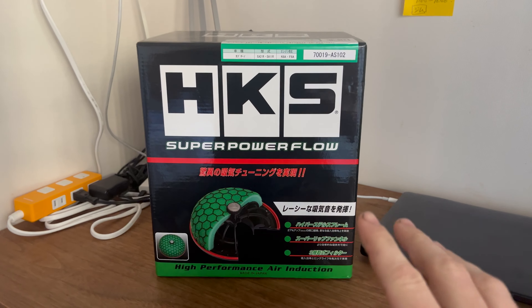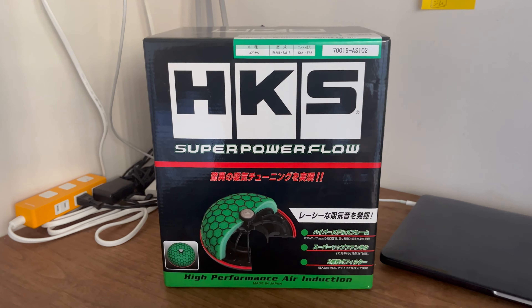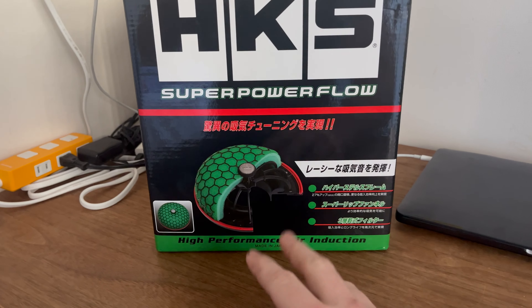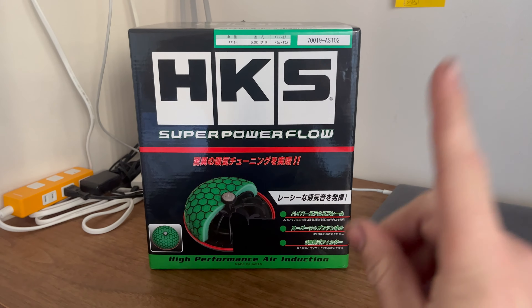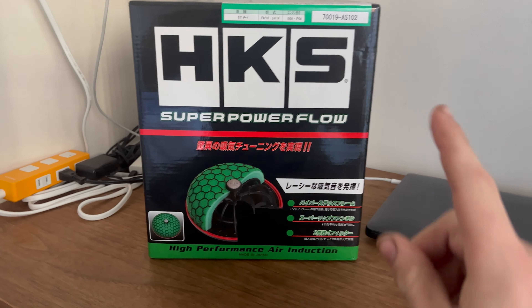Your mileage will vary for what cars this supports, but they do also offer a universal kit so you can install it custom if you need to do so. Basically what this does is it replaces your standard air filter with a supposed cold air or high velocity intake, but more importantly for most people, it increases the sound of your turbocharger or your intake noise in general.